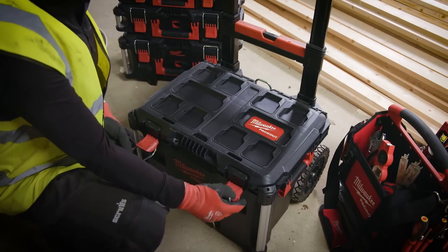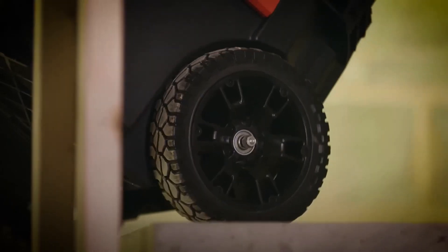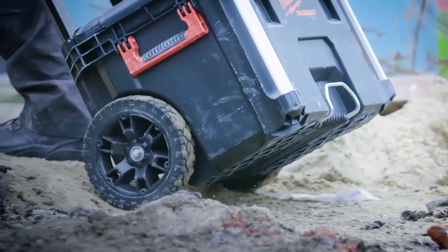The base of the system is the Packout rolling toolbox, featuring 228mm all-terrain wheels that have been designed to easily roll over a number of rough job site surfaces.